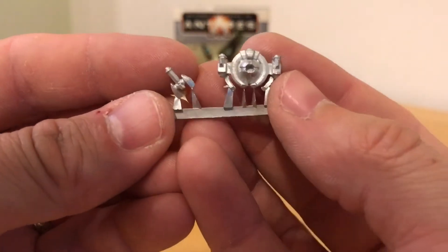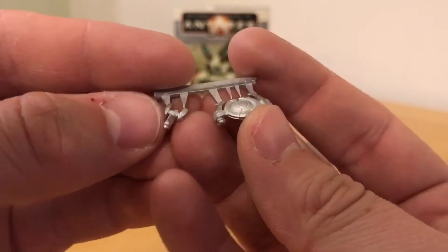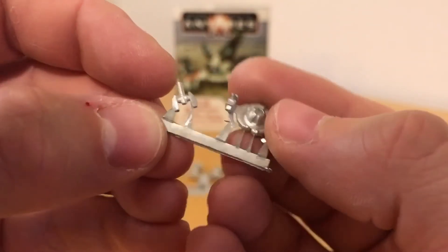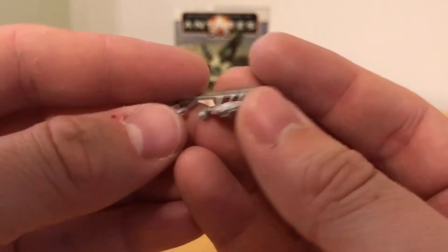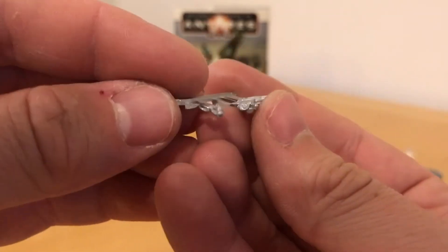Moving on to the drone — drone singular. This is a little doohickey drone. It has a tail section, and then the drone body itself attaches to that. I guess that's going to be a spotter drone. Nicely cast — maybe a little bit of a mould seam to take away in certain places, but generally not too much to do there.